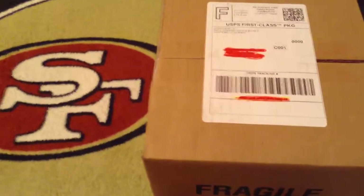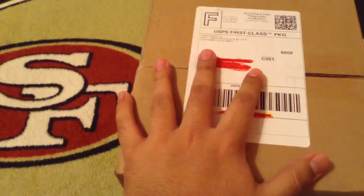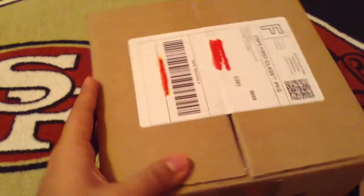Hey, what's up guys, this is NinerFaithful52 here, and today I'm going to unbox my SSGO 49er set. So let's get started here.